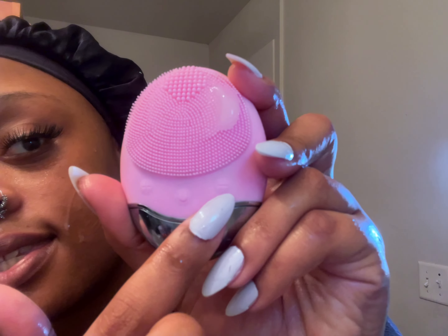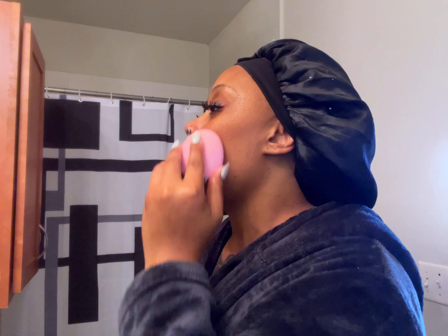We're gonna wet our face gently with warm water. You can put the cleanser on your brush — just like this, one pump, two pumps — and then make sure you get it everywhere. This has power functions: the power button is in the middle, then low power, high — whatever your face can take, that's what you set it to. It gets deeper into the skin than what your fingers would.